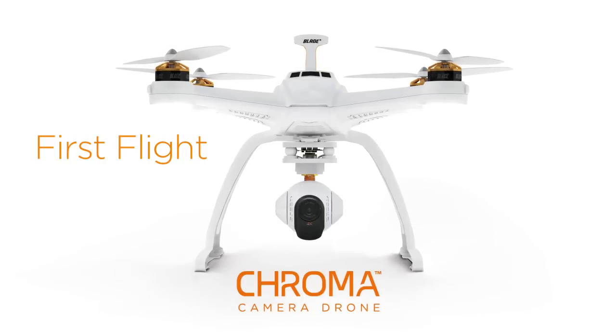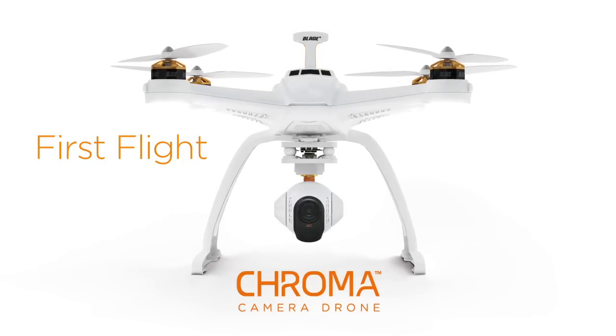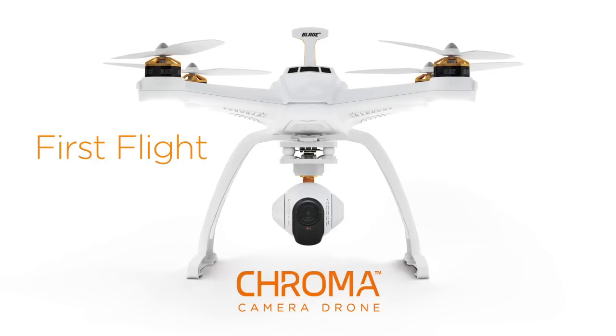Congratulations on your purchase of your Chroma camera drone. In this video we're going to be going over how easy it is to get your Chroma in the air for the very first time.